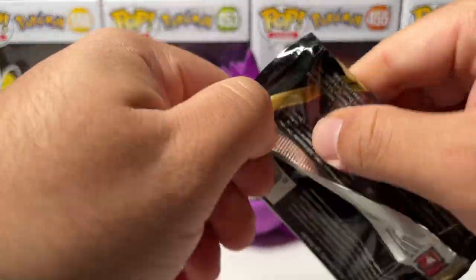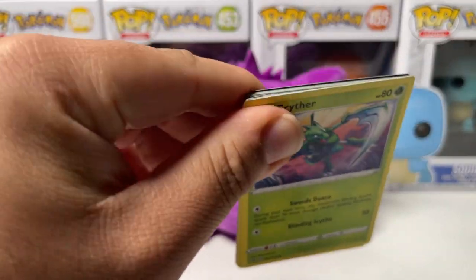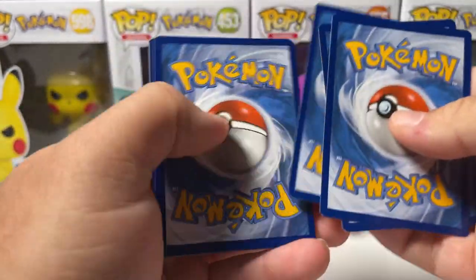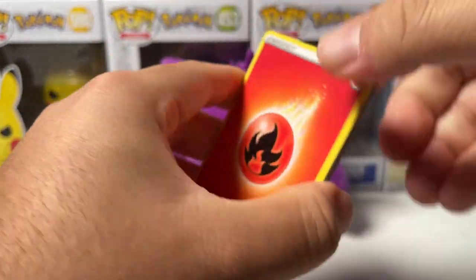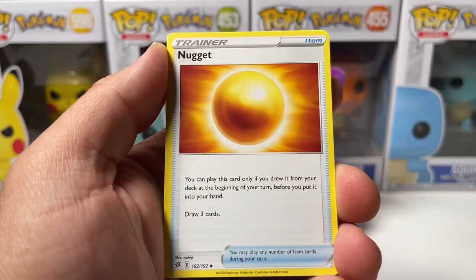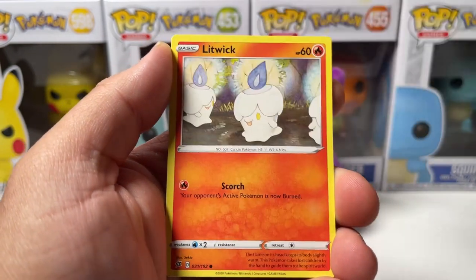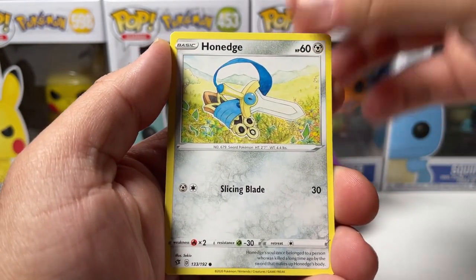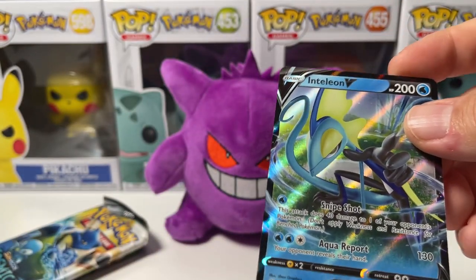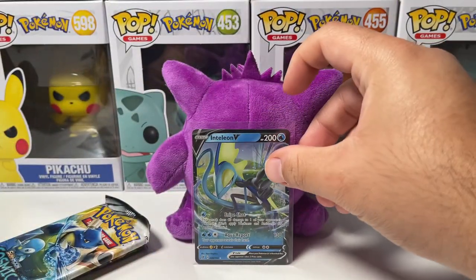Let's do the card trick - we got four from the back on Rebel Clash. We got a fire energy, Pico, gun tank, nugget, Scyther, Binacle, Corsola, Litwick, Honedge, reverse Pidove, and Inteleon V. All right, we will definitely take that guys - first pack magic! That's awesome, we'll throw that in the back. Honestly, I wasn't expecting much from these Pokeball tins.